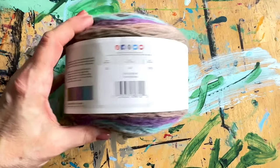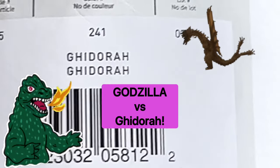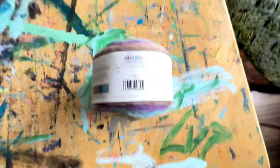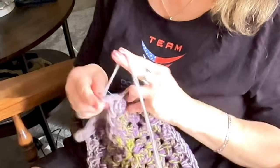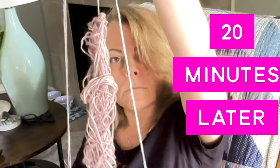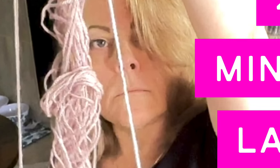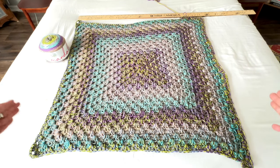I went to take a picture of this yarn color because I think I'm going to have to buy more of it. And if I'm not mistaken, isn't Ghidorah a Godzilla enemy? I don't know. This is how far one cake will get you — this is about a 33-inch square.